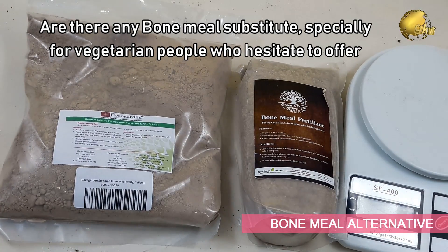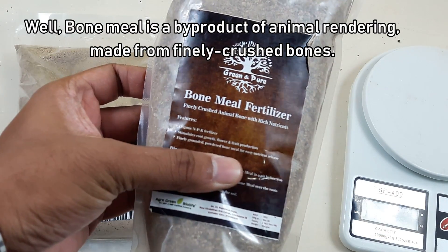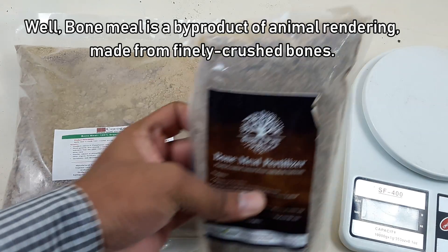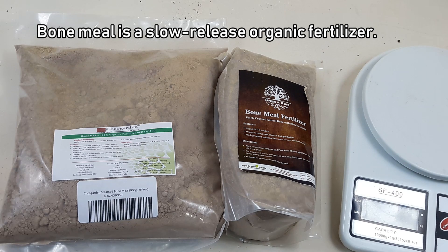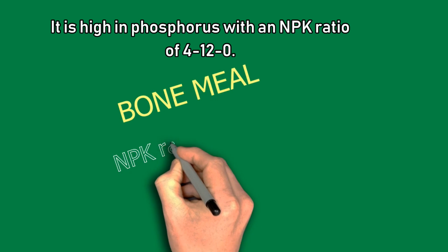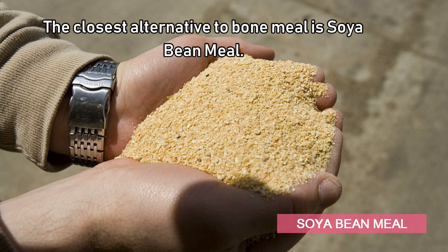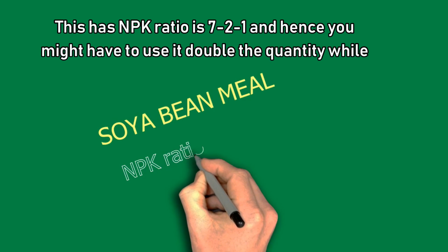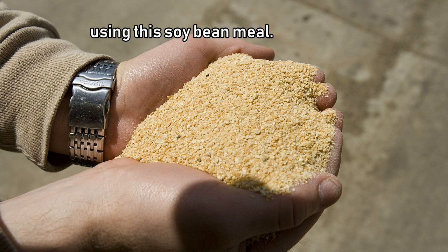The second question: Are there any bone meal substitutes, especially for vegetarian people who hesitate to use bone meal for their plants? Bone meal is a by-product of animal rendering made from finely crushed bones. It is a slow-release organic fertilizer rich in phosphorus, with an NPK ratio of about 4-12-0, meaning the phosphorus content is 12. The closest alternative to bone meal is soybean meal, which has an NPK ratio of 7-1, so you might have to use more than double the quantity when substituting with soybean meal.